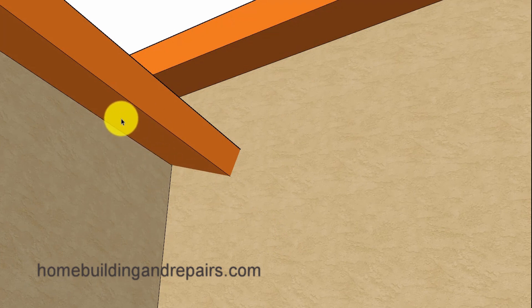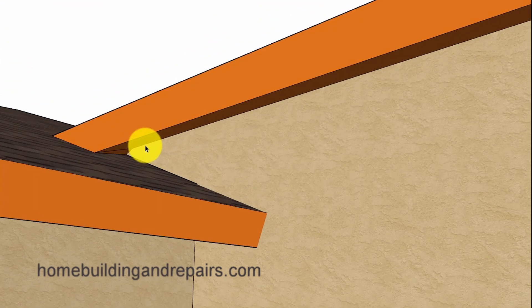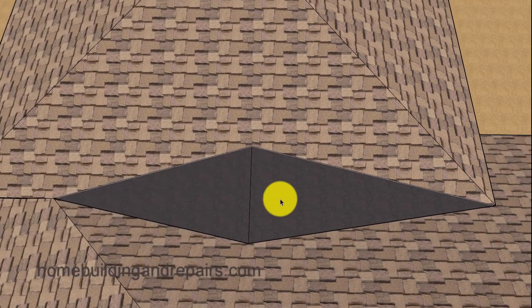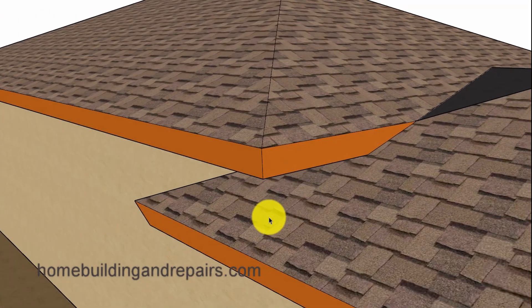Your overhang might look a little different if you aren't going to close the eaves. This part right here will die into the roof here. We also have our roof drainage cricket. If you live in an area where it snows, this could be an area that's going to accumulate a lot of snow, so you might want to modify the design. Here you can also see how the fascia board is going to die into the roof.